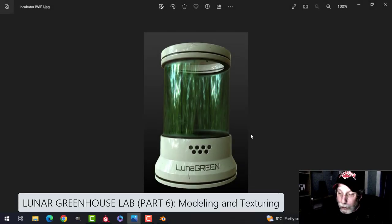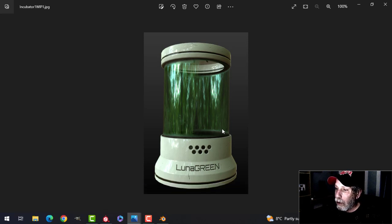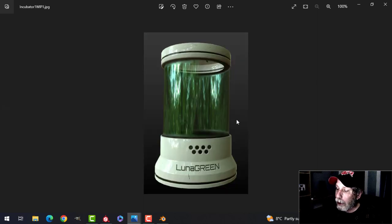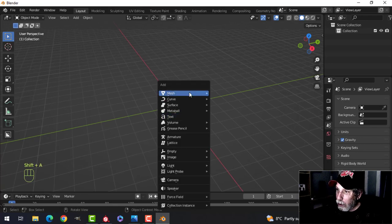Let's model and texture something we can use inside the lunar greenhouse lab — a very simple incubator for plants. I got this reference image, so it's going to be simple modeling and simple texturing in Substance Painter.